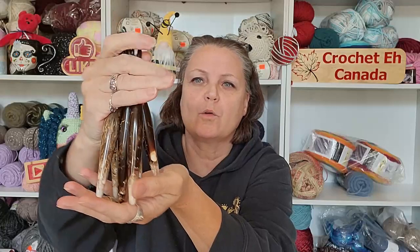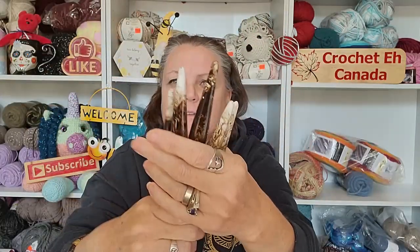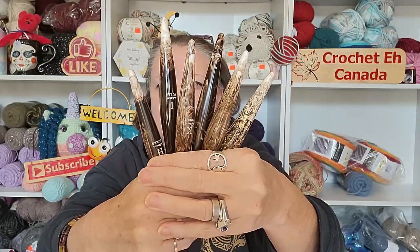I am so in love. Did I get them all? I think I got them all — I am so in love with these. They are so gorgeous. Look at all of that yumminess. Isn't that beautiful? I'm so happy with these and I can't wait to try them out.